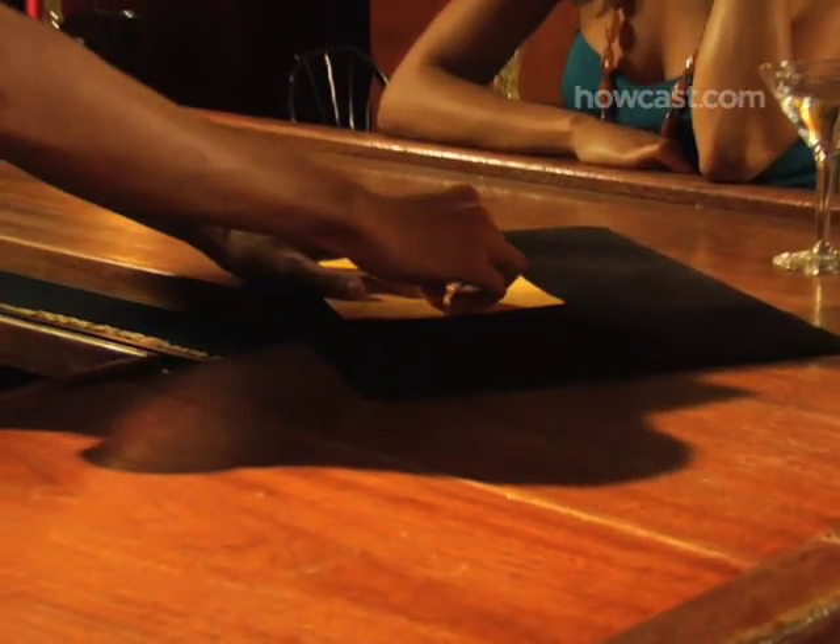Step 2. In front of your audience, pull the envelope out of your pocket and quickly put it writing side down on the surface. Boast that it's really not all that hard to read someone's mind.